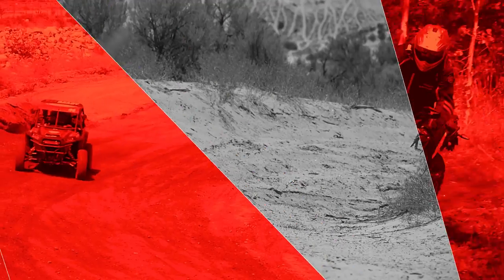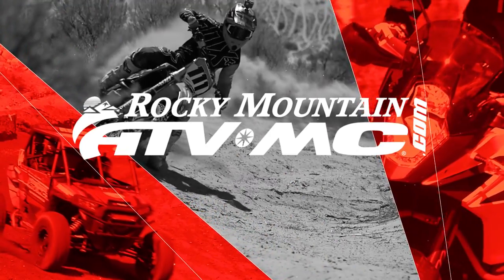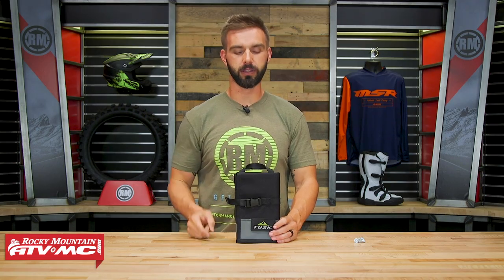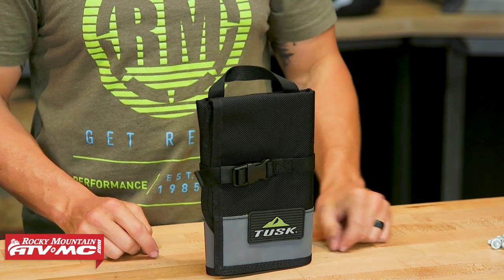Hello everyone, I'm Chase of Rocky Mountain ATV MC giving you a closer look at the Cache Tool Roll from Tusk. Today we're giving you a closer look at the Cache Tool Roll coming from Tusk.